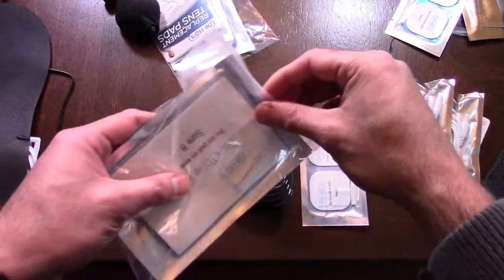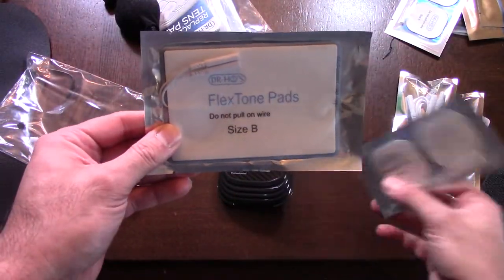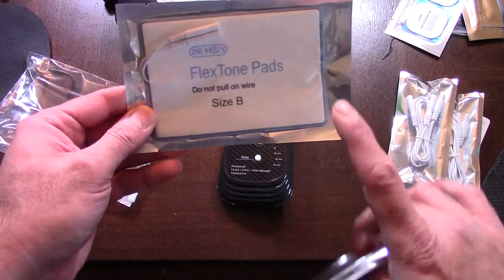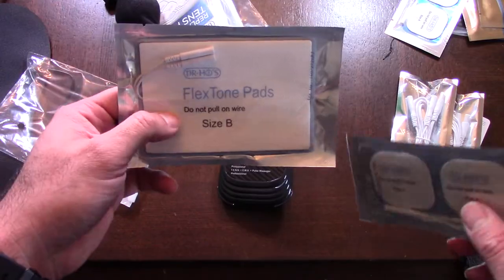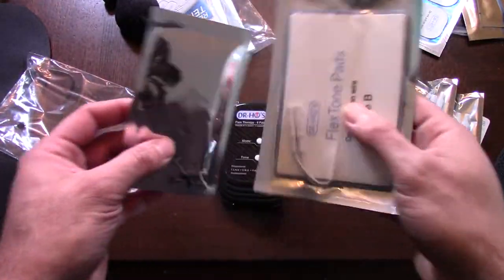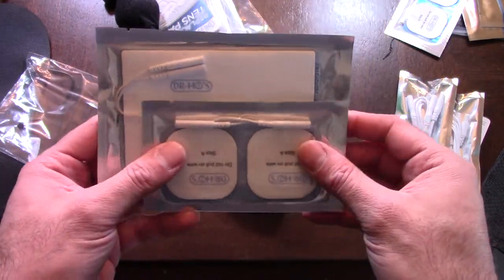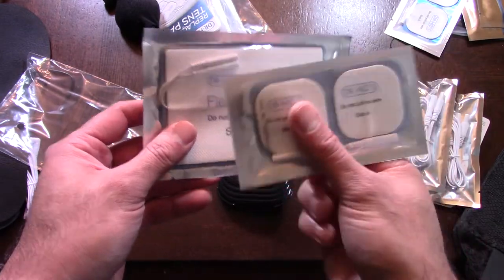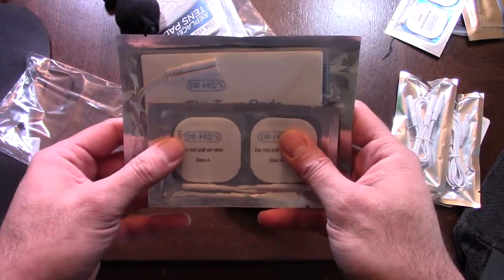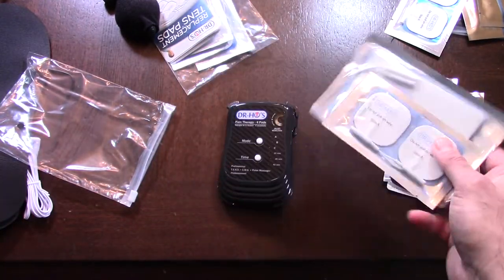You have different sizes here — the Flex Tone pod and then these larger pads. The larger ones are to cover a bigger area, and I think they work for the EMS function itself. You can put them on all the different parts of your body, which I'll go through shortly. With these pads you can basically do about 28 different parts of your body, and there are many different options.